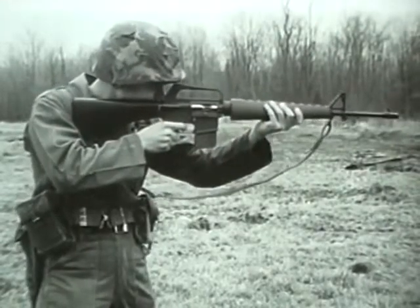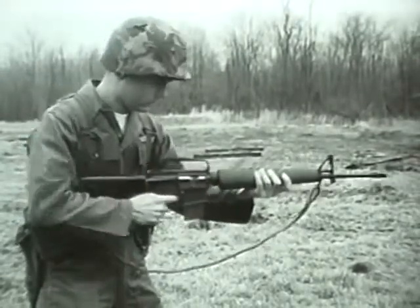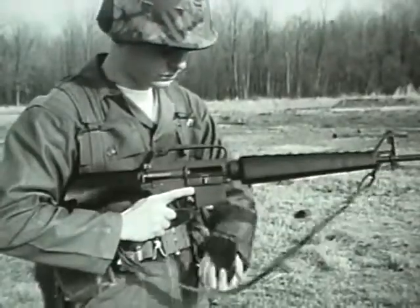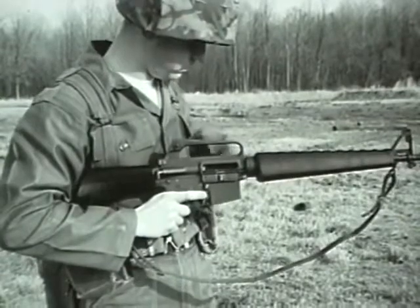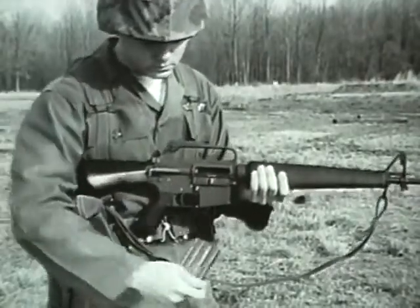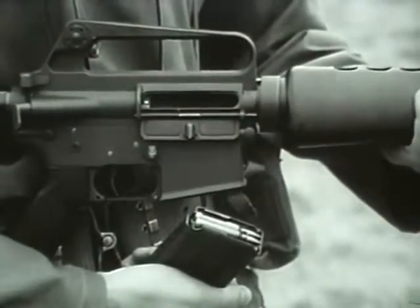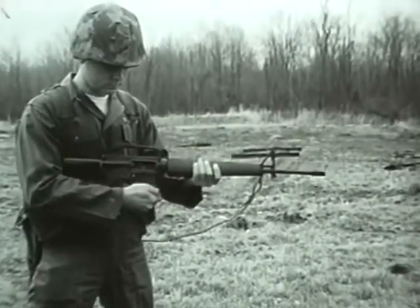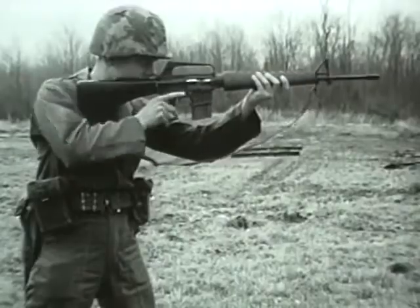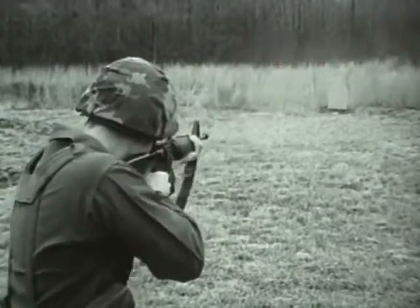Remember, the XM16E1 is a gas-operated, air-cooled, shoulder-fired weapon capable of semi-automatic or automatic fire. It fires 5.56-millimeter ammunition fed from a 20-round magazine. The weight of the loaded aluminum magazine is seven-tenths of a pound. The weight of the loaded weapon is 7.6 pounds. Its maximum effective range is 460 meters. The straight-line construction helps to assure accuracy of fire by reducing muzzle climb.